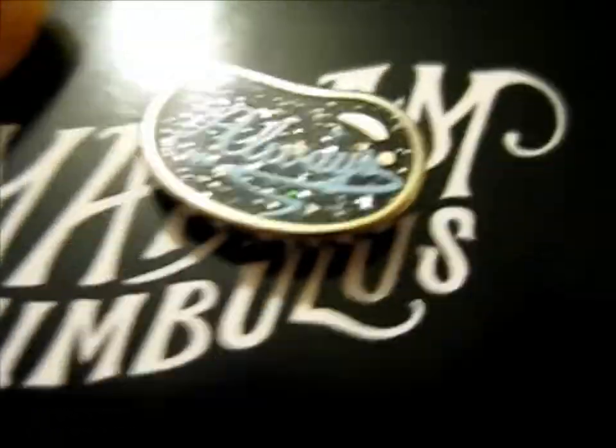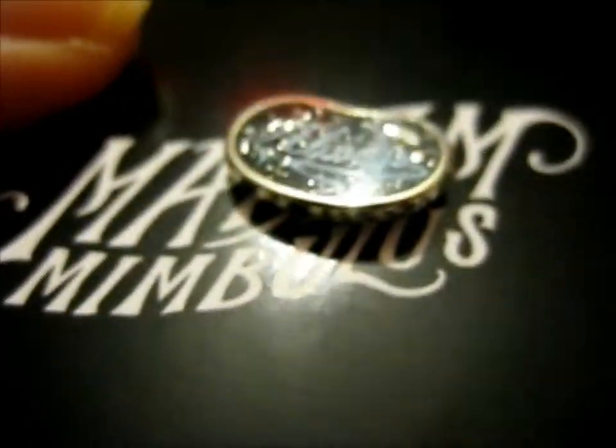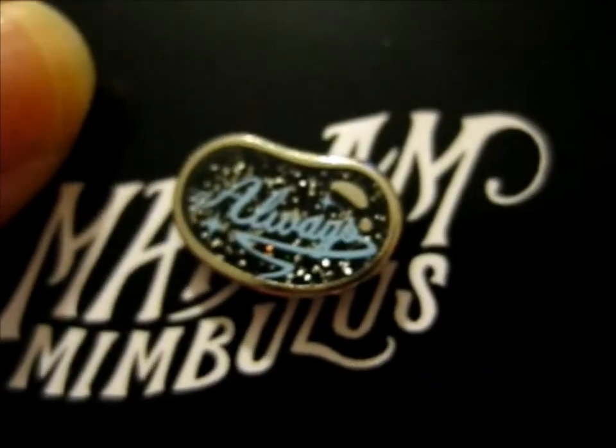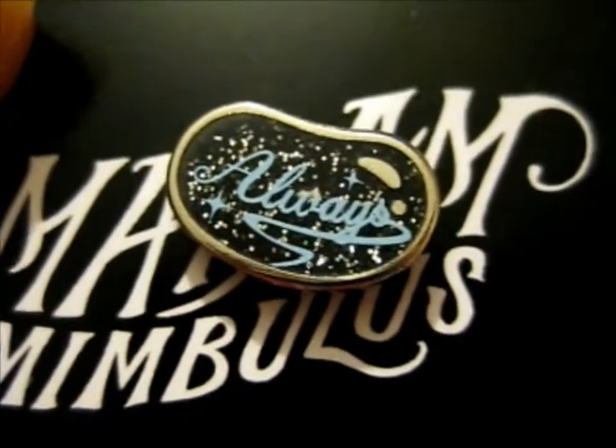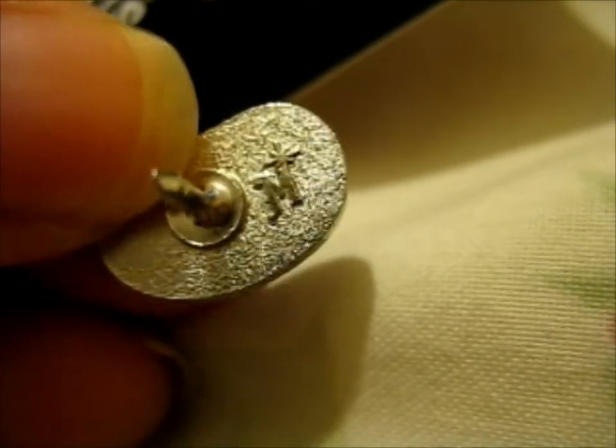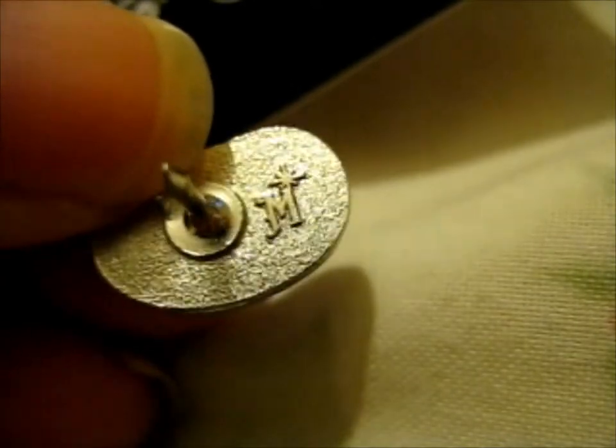And some pretty sparkly bean. This one does have a back stamp — see? That's the back stamp on this one.